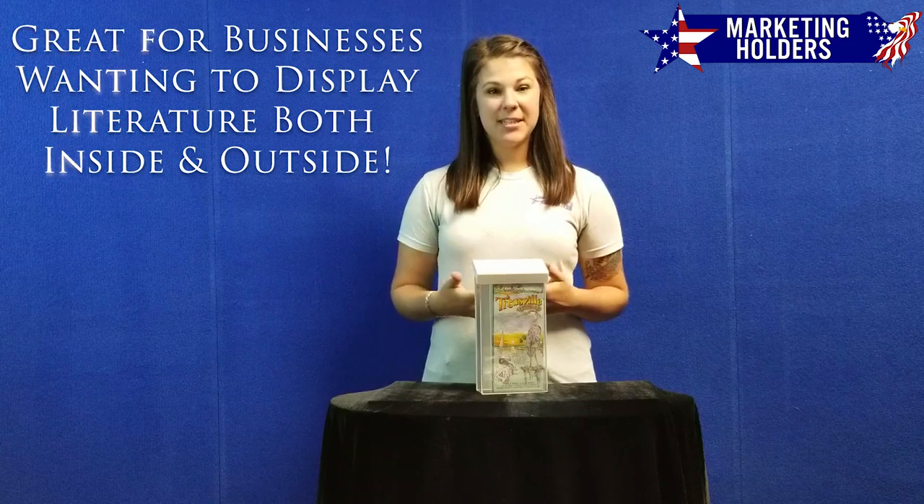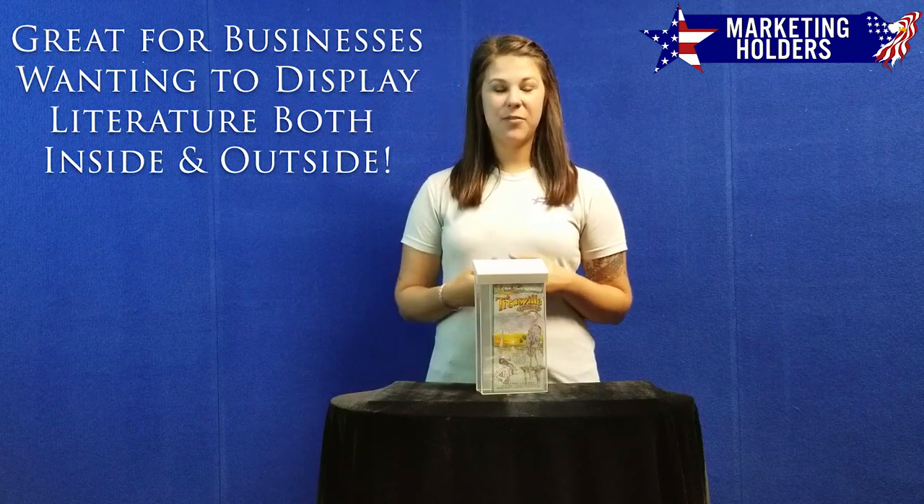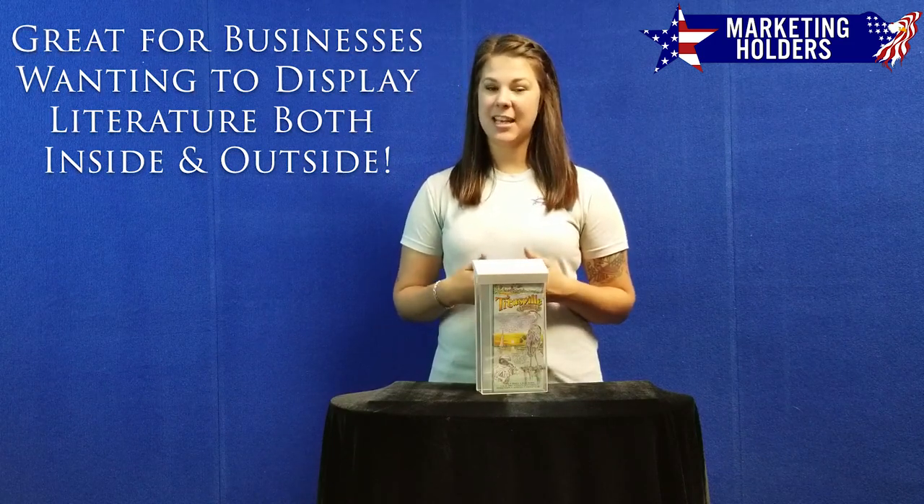This is perfect for any businesses wanting to display important information, brochures, or leaflets indoors and out.